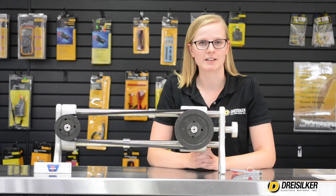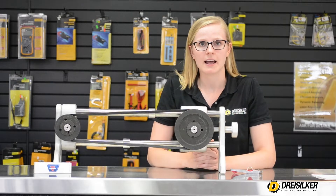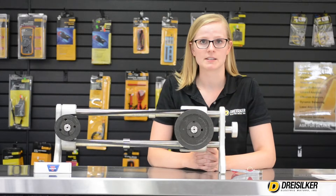Hi, I'm Lynn Dreisilker with Dreisilker Electric Motors. Today we're going to talk about V-belt tension. Not having a properly tensioned belt can lead to an assortment of problems with your belts, pulleys, and motors.